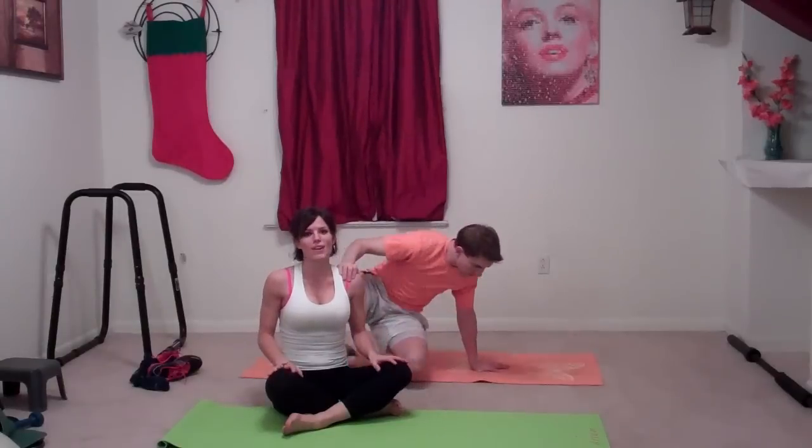Thank you very much for joining us for today's stretching routine. Check my website to find out what type of actual workout I did today, and we will see you next time.